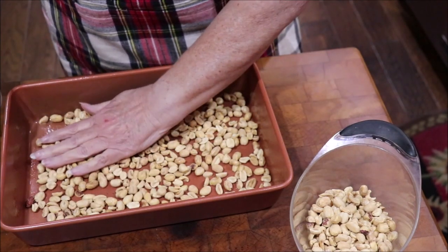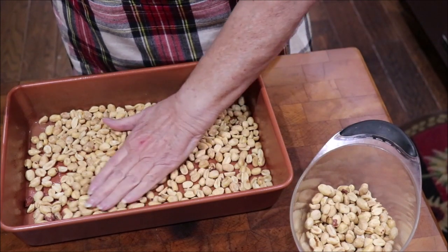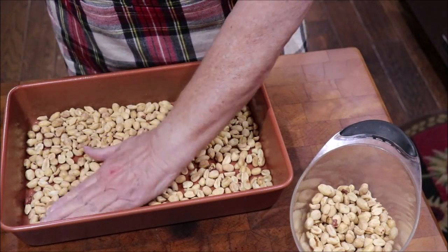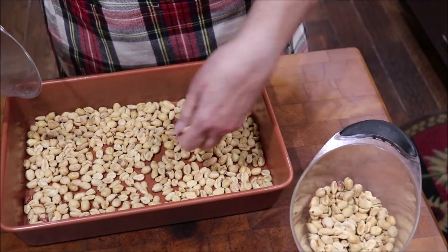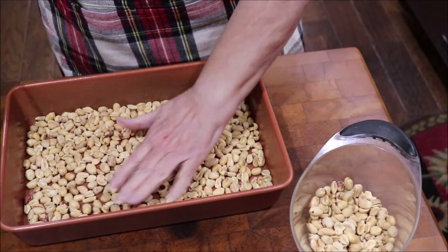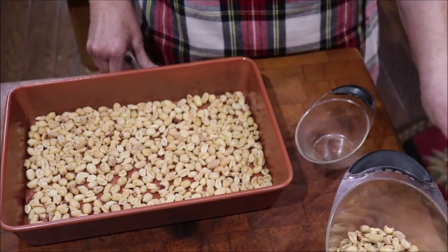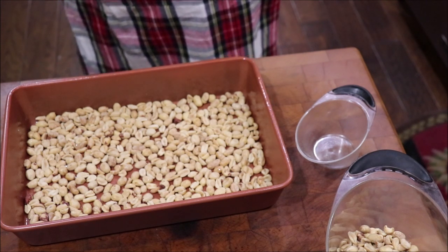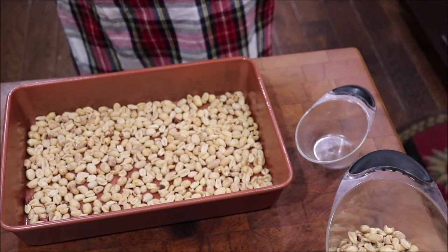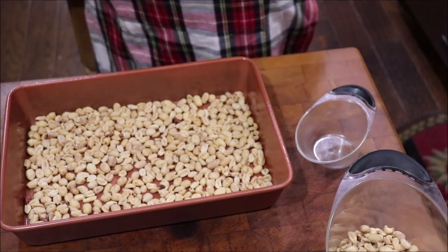We just want to spread them out in the bottom of the pan. You want solid peanuts because the goody is going on top, and then you top it with more peanuts later. Now let's get over to the stove — we have to put our butter and peanut butter chips in first and let them melt until real smooth.